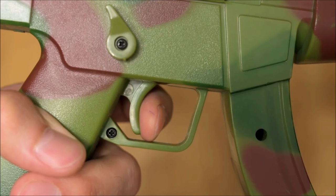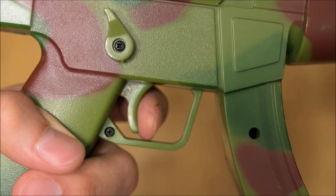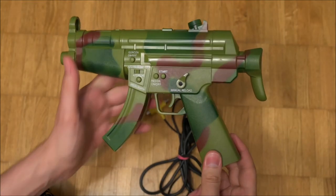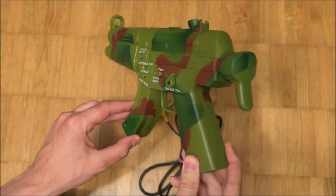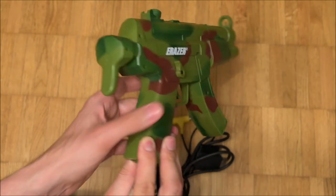One switch controls the fire signal and one is a clutchy solution to control the force feedback. As the two switches can't always be pressed at the same time, this practice is prone to either allow shots with failing force feedback or to start feedback before shots are being registered.